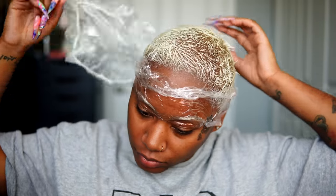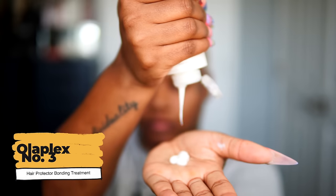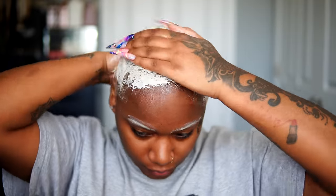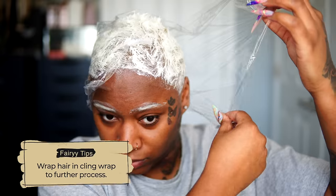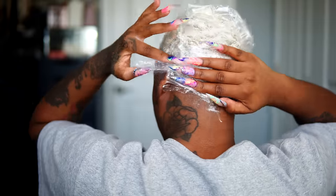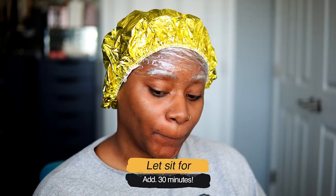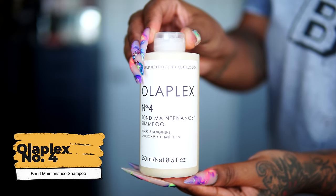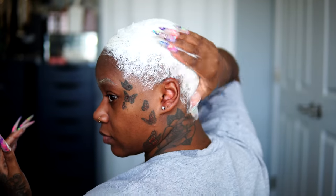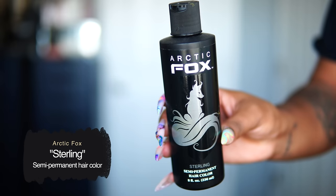Without rinsing, you want to apply the Olaplex number three hair protector bonding treatment right over top, really massaging that through your hair. I'm going to use some saran wrap as an added moisturizing treatment — I honestly feel like my hair is as soft and conditioned as it is because I put the saran wrap on. I'm going to put an aluminum cap over top of that and let it sit for another 30 minutes. This is how my hair looks after the bonding treatment — it's just so nice and soft and silky. Now I'm going to follow up with the Olaplex number four maintenance shampoo.